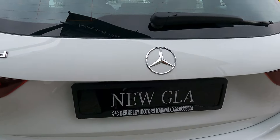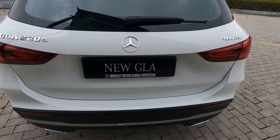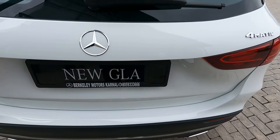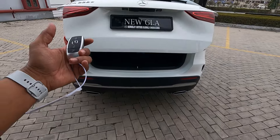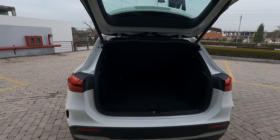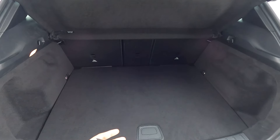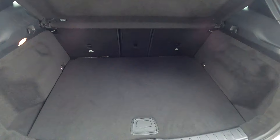Once you apply reverse gear, the rear camera cover will pop up by itself. To open the boot, if I have the keys, I'll just use my feet - gesture control is given with the new GLA. The easy pack tailgate opens to reveal a parcel tray and a very large luggage compartment.